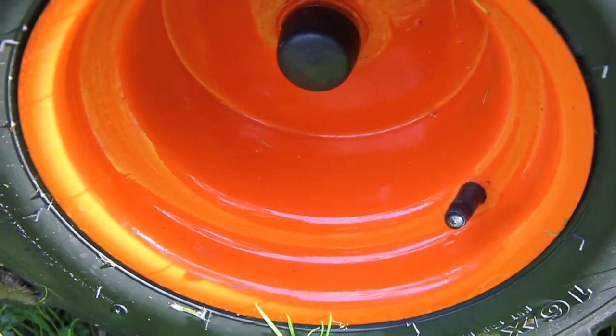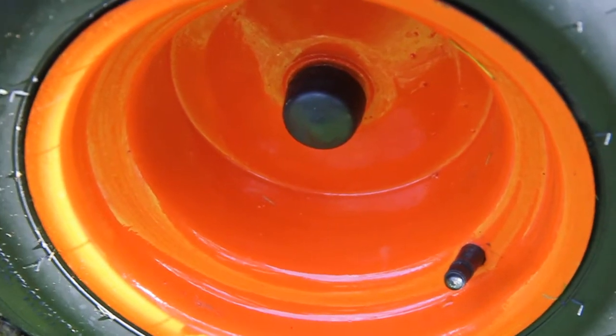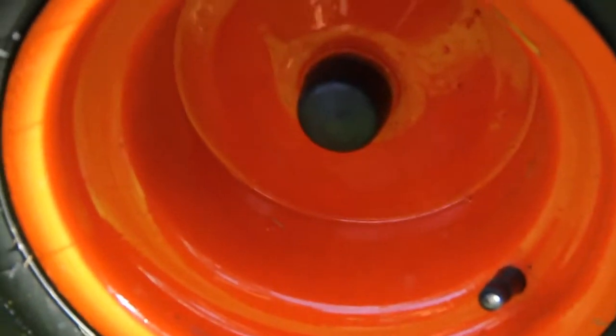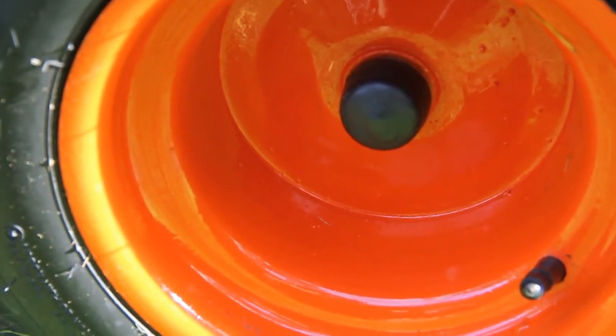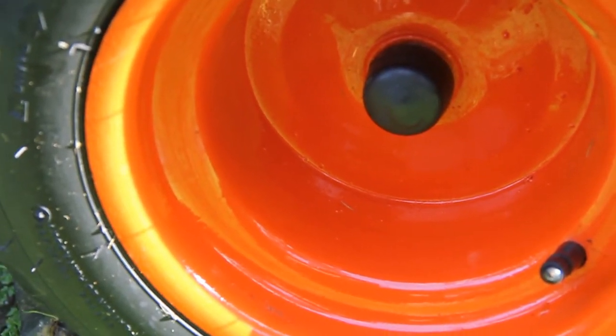These rims are the original rims — they were manufactured in 1983. You can see that back then the welding wasn't quite up to the standard it is now, and there is a fair amount of splatter which has come off when they were welded together. What I've just done is basically stripped all the original paint off and re-sprayed and re-primed them with red oxide.